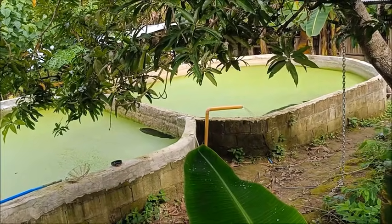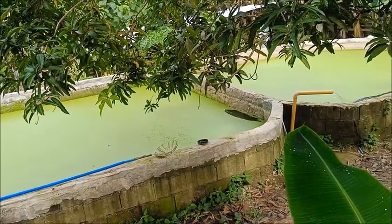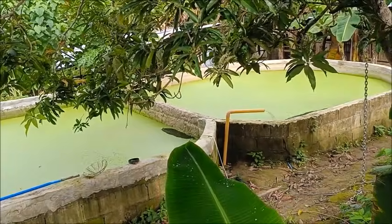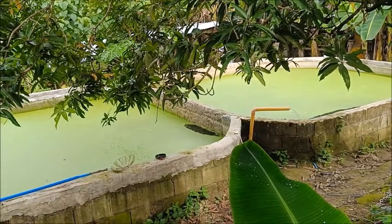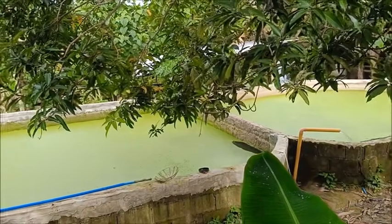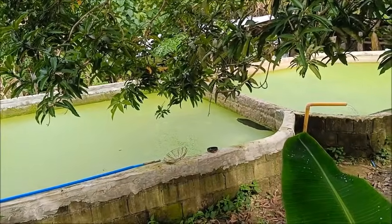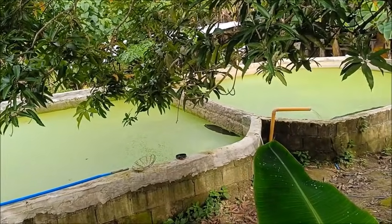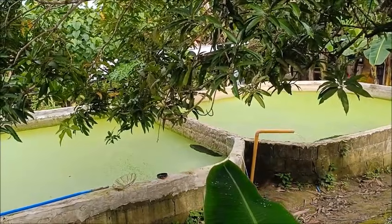I haven't added any fish to the new duckweed pond yet. If it doesn't get nice and green and healthy within the next week — if circulating this water through the tanks doesn't improve the duckweed situation — then we'll have no choice but to drain that pond and put a tarp liner in it. That's the next option, but we'll cross that bridge when we come to it.